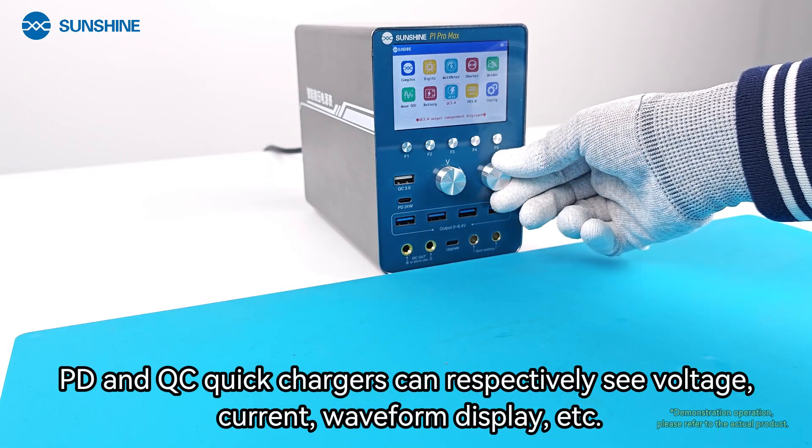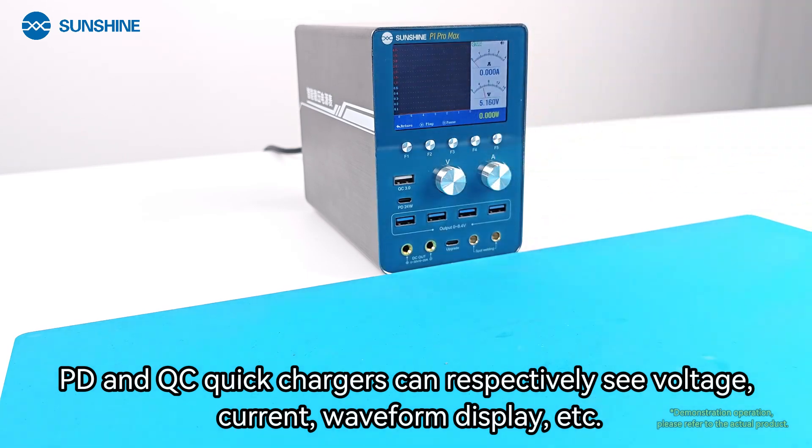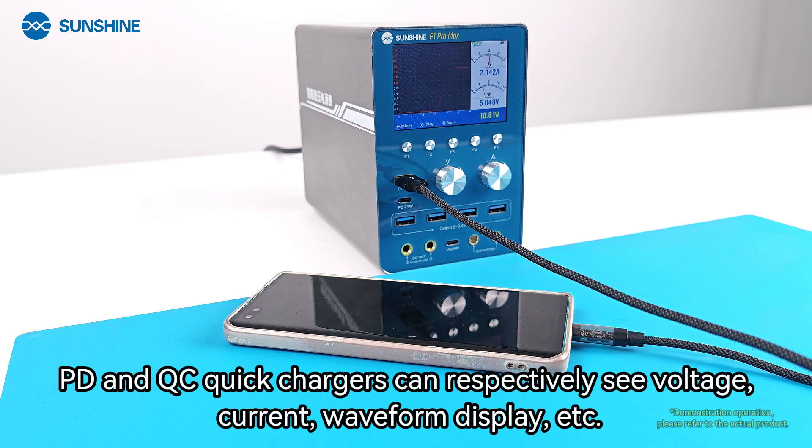The PD and QC quick charger modes can respectively display voltage, current, and waveform information.